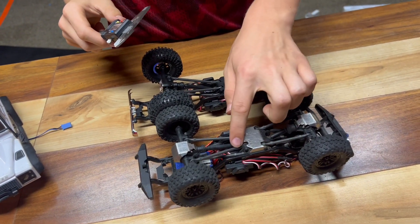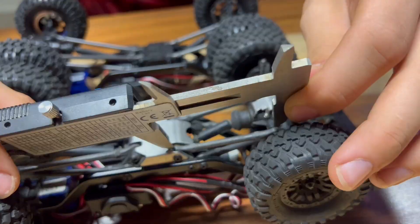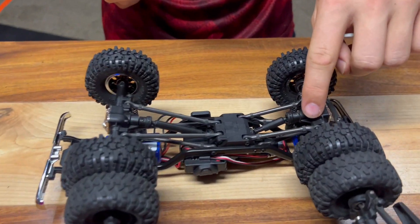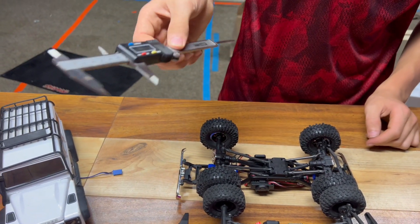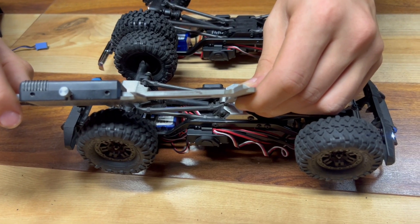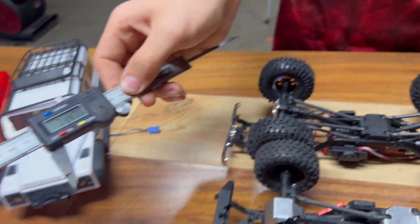We're zeroed out and checking the control arms, measuring from where the screw goes in to where the screw goes in. The standard front arm is 52.7mm. The HiTrail arm is a completely different part — it's got a curve — measuring about 55.5mm, so there's roughly a three millimeter difference on the front arms. On the rear, the Defender measures 67.9mm pillow ball to pillow ball, while the HiTrail measures 74.5mm — about a seven millimeter difference on the back.